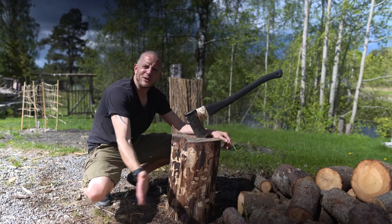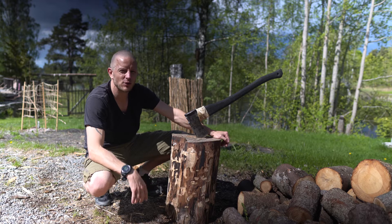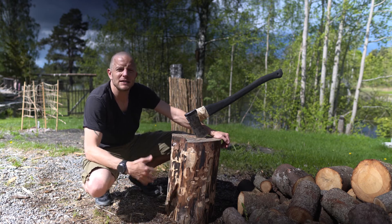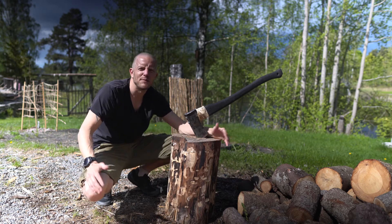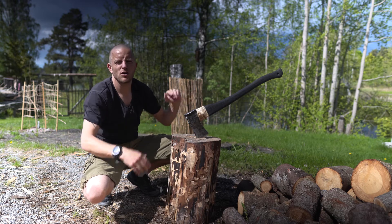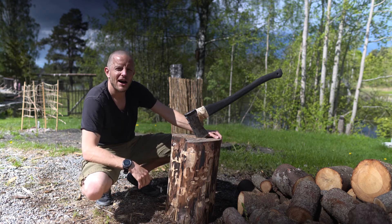In Norway we call this a huggestabbe — I translate it to cleaving log. Cleavers prefer different sizes; mine is about one foot seven five, also called 50 centimeters. Cleaving logs up to two and a half feet is normal. It is preferred to use a leaf tree wood because of the sap in the needle trees — in my opinion leaf tree logs also last longer. I could fasten a tire to the top so the firewood won't bounce off the cleaving log, or use some other contraption to hold the wood together, but for now I am a purist.